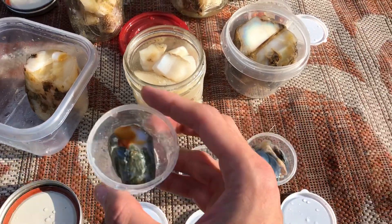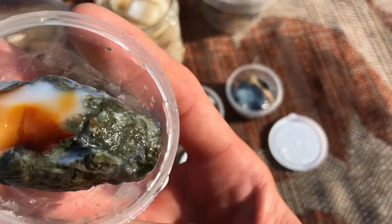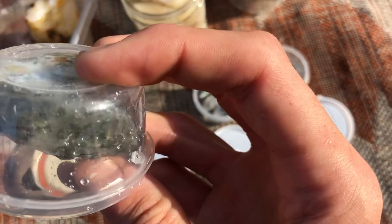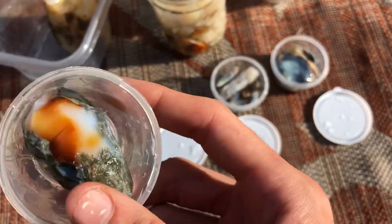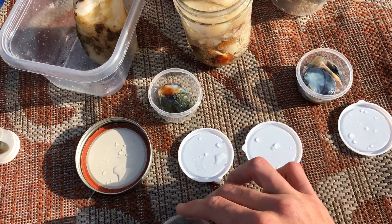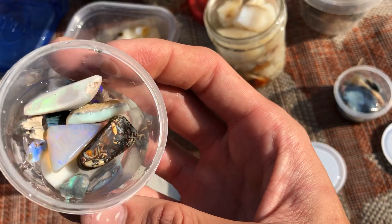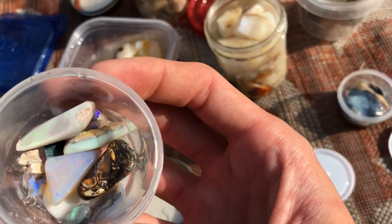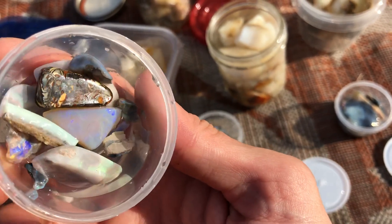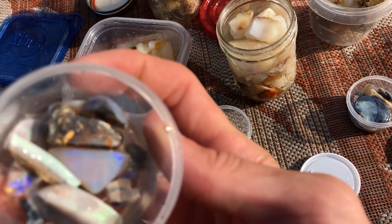All this is Virgin Valley opal, all from the Peacock Mine. Let me get some better pieces here with some more killer color — you can see those blues and greens, real deep. Pretty stuff.